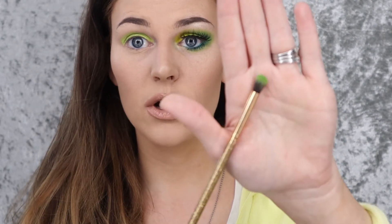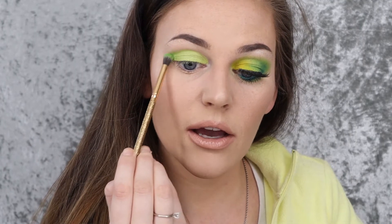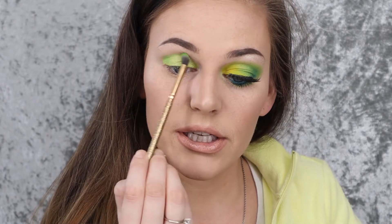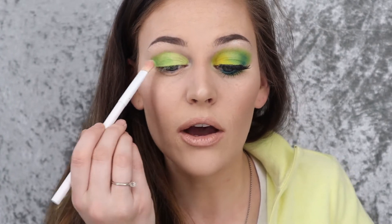Next, I'm going in with the Morphe x James Charles palette. I'm taking the Luxie 121 mini tapered brush and going into the bright green shade, which is Social Blade, to put that all in the crease. Actually, I did something before that — I'm going to take this brush first. This is a Crown brush; it's just a fluffy packing brush, not super packy. I'm going to pack that all over the lid.